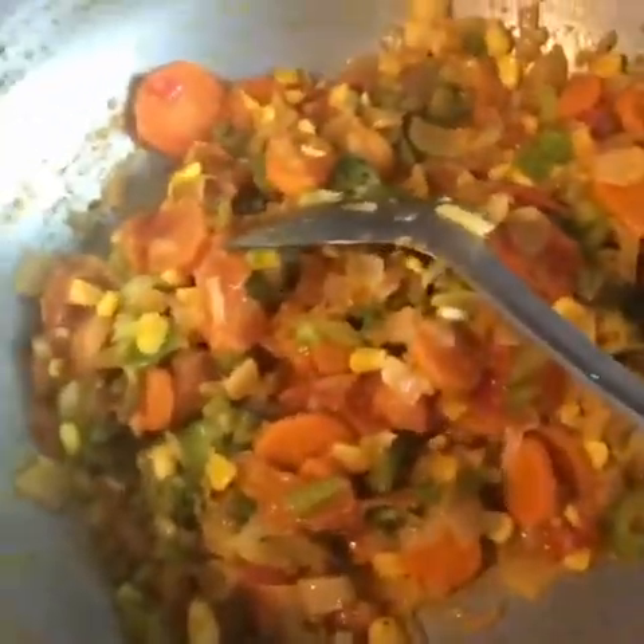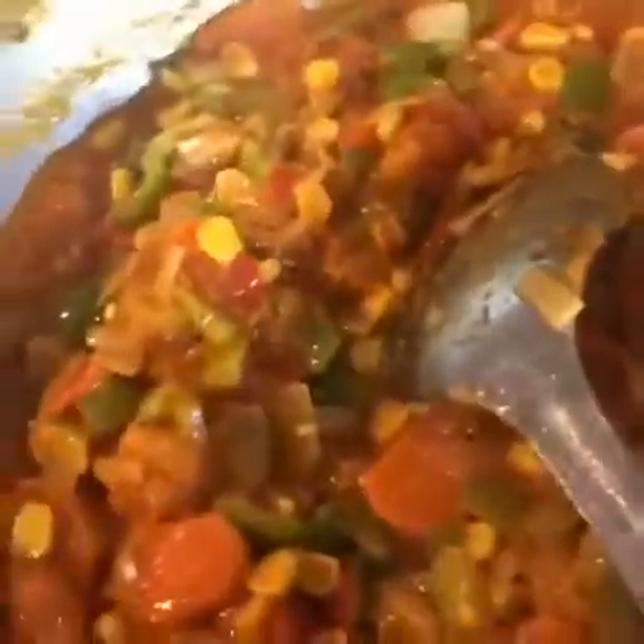Don't boil the pasta too much. I'm gonna cook these vegetables for a few minutes then add the pasta sauce. It's a very easy recipe — if you want less spicy, don't put too much chili powder; if you want really spicy, add more. I have added half a cup of pasta sauce and I'm gonna cook this for a bit, then add the pasta.